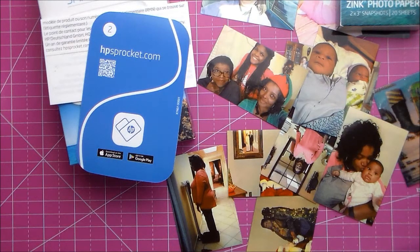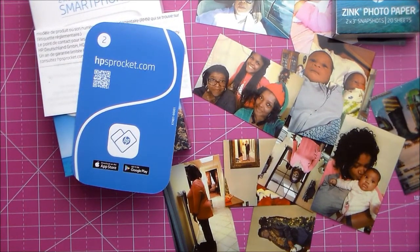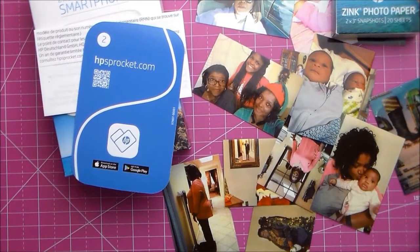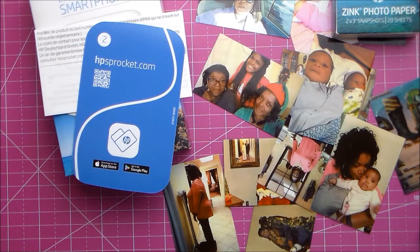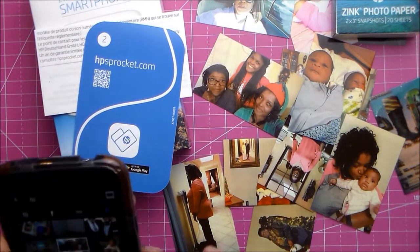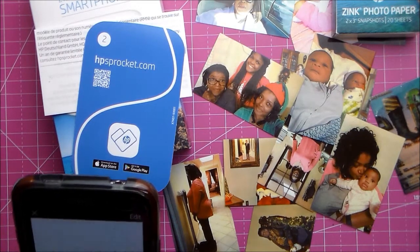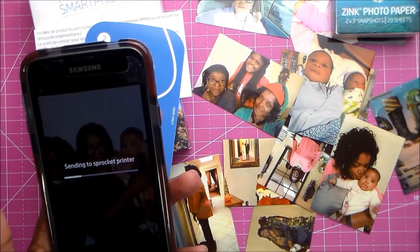I need to plug this in. The top slides to load paper. It has a really short cord, so let me move some plugs around to try to bring it closer. I can't get it to the center of the table to print, but I'm going to do a couple more pictures. There's a picture of me and my niece and the grandbaby - let's print that one. I have it charging, but it should still print.